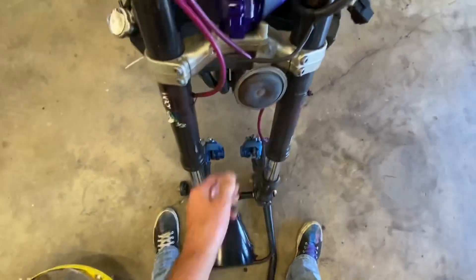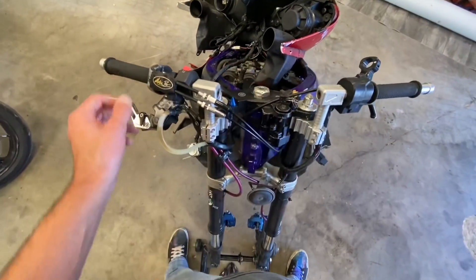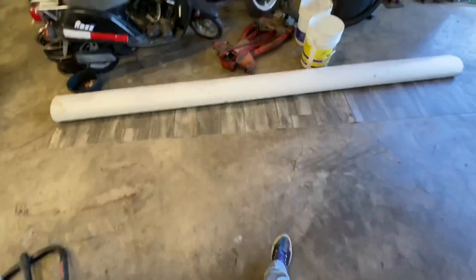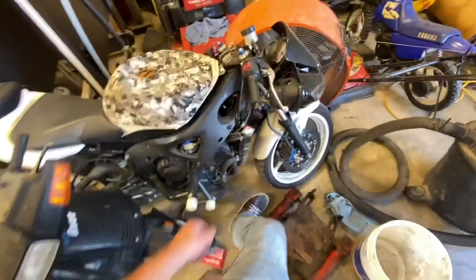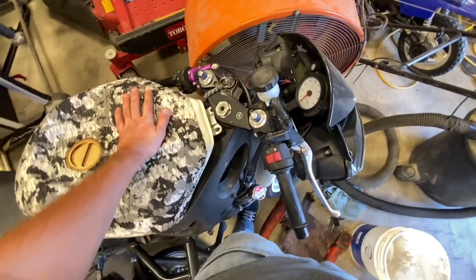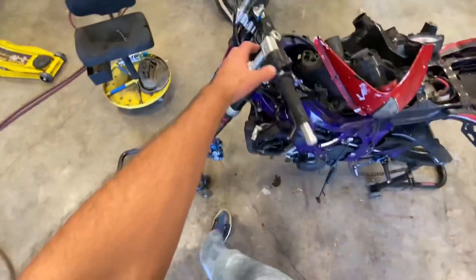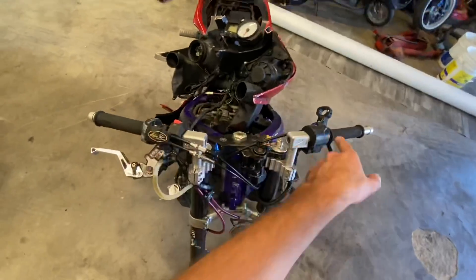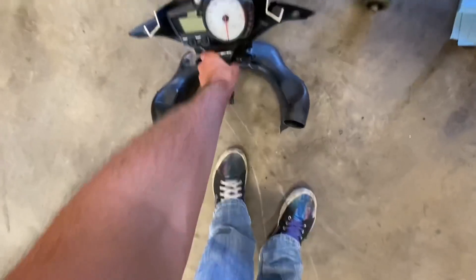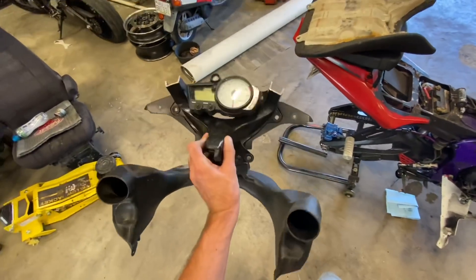I'm gonna take the horn off, this ignition setup off, the throttle line off. Oh, do I like these bars? I have to put all that back on, so I have to remove everything pretty much and then slide all those controls onto these new bars.